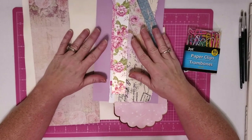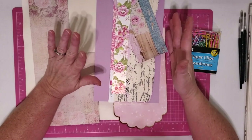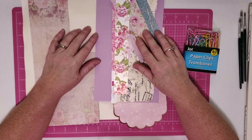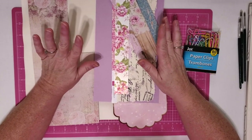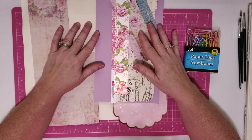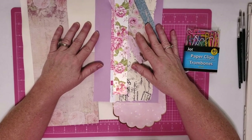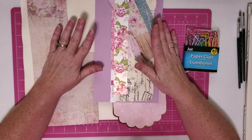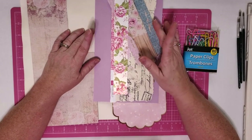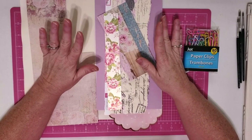Hey y'all! It's Trish with Crafting Cousins Create. Thanks so much for joining me today. We wanted to let you know that we have not forgotten about the Meant to Be mini album that Kay is making, but she is taking a little bit of a vacation. Her son is visiting from Alaska — he's actually moving to Texas — and she hasn't got to see him in over a year and a half. He's in the Air Force, and since he's here we wanted her to be able to take some time off and spend some time with him. So that was why we showed the prayer journal, and today I'm going to be doing my craft.